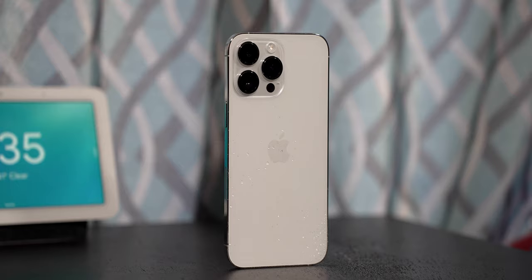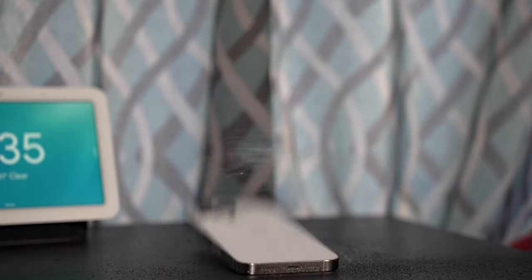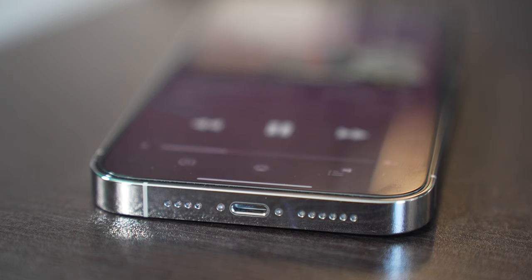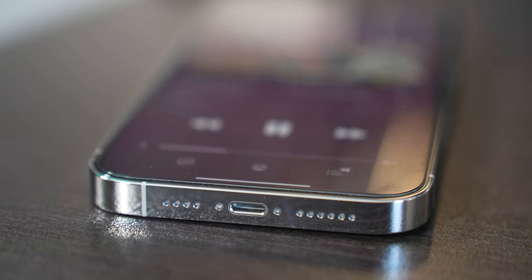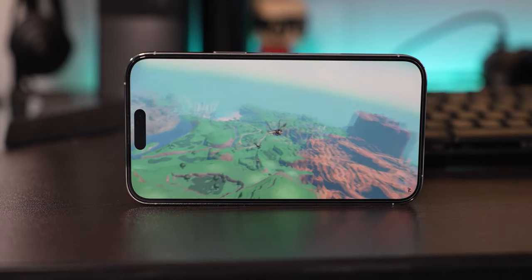The phone is IP68 water and dust resistant, so if you get splashed you won't have an issue. On the bottom you have Lightning, which is kind of annoying, but I'm curious to see what happens with Europe now demanding USB-C on portable devices. You have dual firing speakers which sound very good — for watching content and listening to music, this speaker system sounds phenomenal.